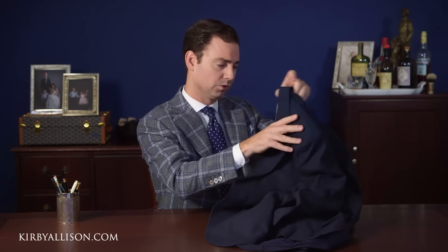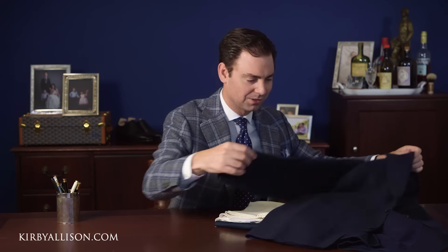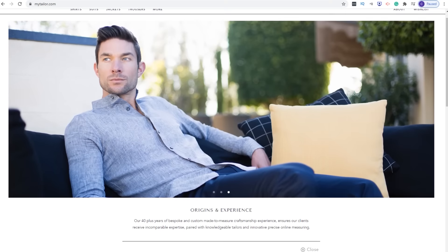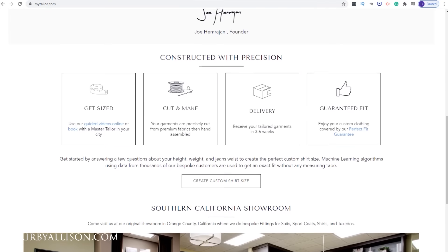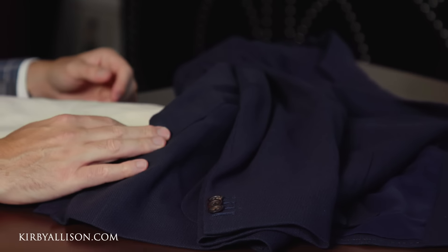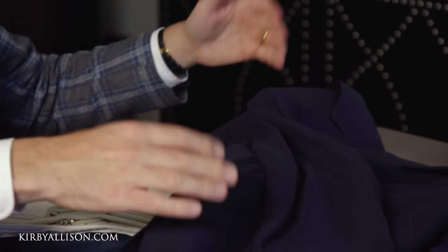We'll put this on and talk about it in a second. Anything that comes from the Hemrajanis really does need to be steamed out and maybe touched up with some pressing. They have working buttonholes, and they're great because they've got multiple different makes so they can hit almost any price point. This is from their entry-level made-to-order or made-to-measure program — about an $800 jacket. It stands up a little bit in the back, but with the nice fabric and cut to your measurements, it's a million times better than something off the rack. And then they've got their full bespoke, which has as much hand work as they can put in — really as close to a proper benchmade bespoke jacket as you can get.